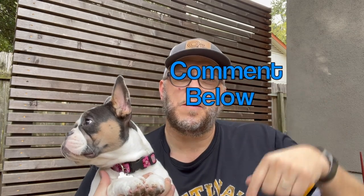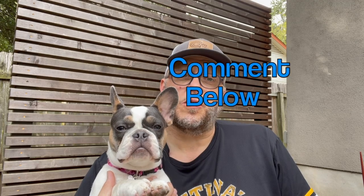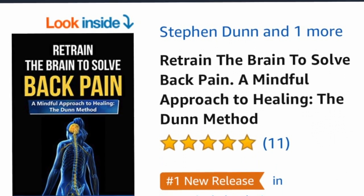Comment below and tell me how this video has helped you, or how any of my videos on hip osteoarthritis has taught you something useful for your day-to-day life. I also want you to check out my book on Amazon, 'Retrain the Brain to Solve Back Pain' — the book is about back pain, but everything in it is very beneficial for hip arthritis, especially chapter four, which has a fantastic exercise routine. If you live in Austin, stop by our studio for a Pilates reformer class or gyrotonic tower class. That's it for today!